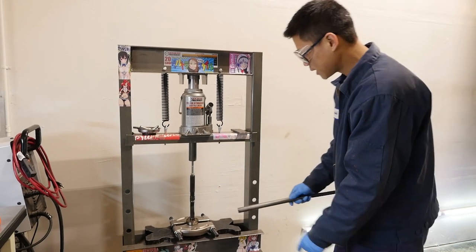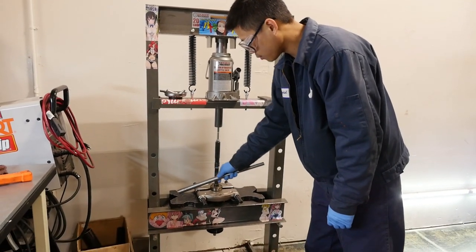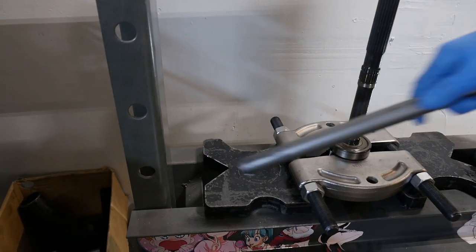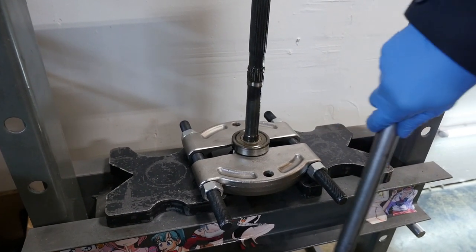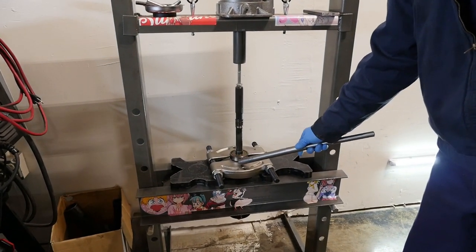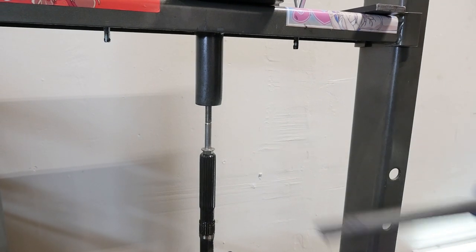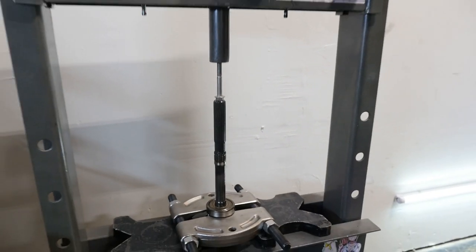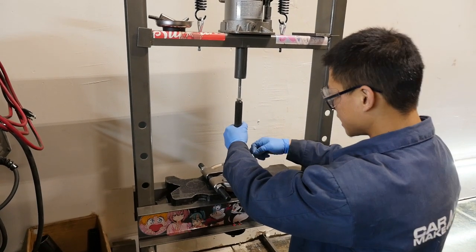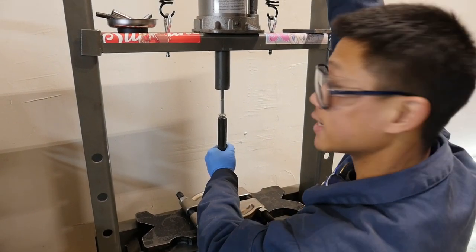We've got our press set up to take off the rear output bearing — this is a 20-ton press from Harbor Freight. One key thing: depending on the size of your press, the width of the legs might not be big enough to have the whole transmission assembly slide through, so you may have to set up the press differently. I have a bearing splitter set up — try to get it as close to whatever you're pressing as possible. When you start pressing, always have a grip on the assembly because it's going to fall down; you don't want it crashing on the floor. Safety first.